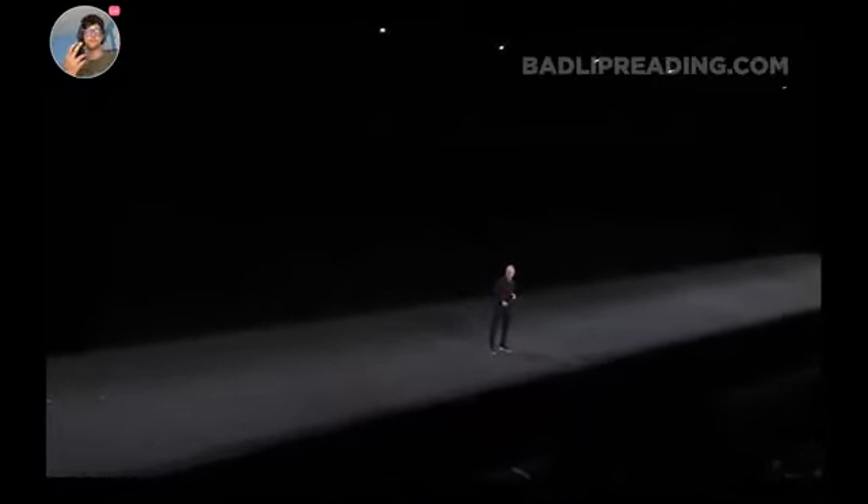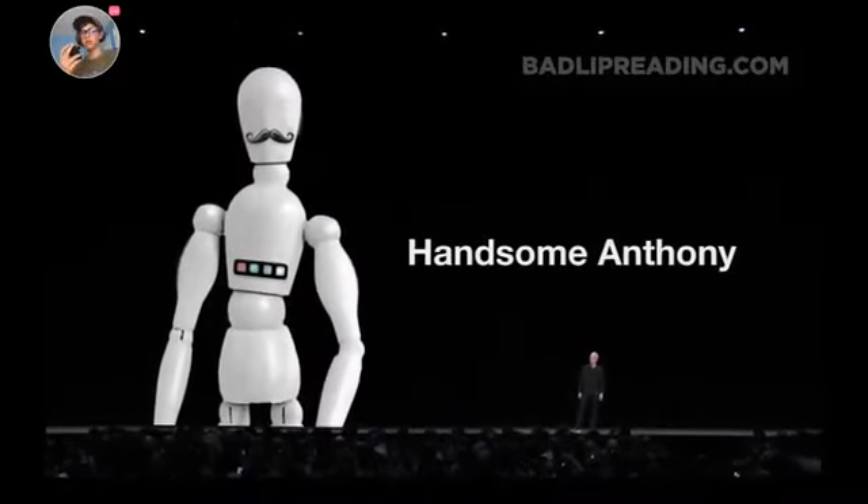But there's more to — uh-oh. Oh, dang it. I gotta pee. Go pee. We're happy to finally announce the Apple Handsome Anthony. Dude, that's awesome.